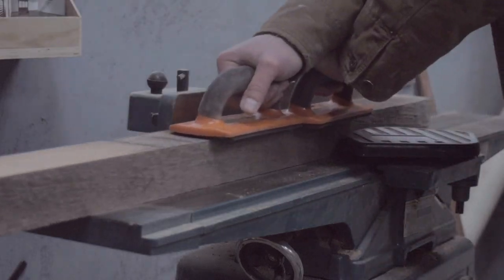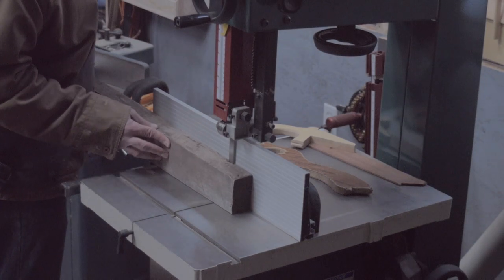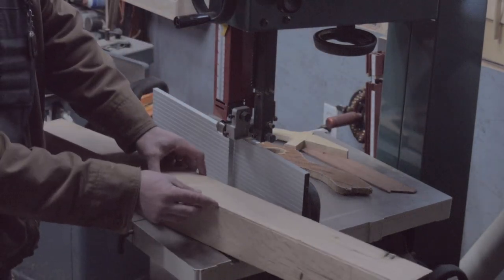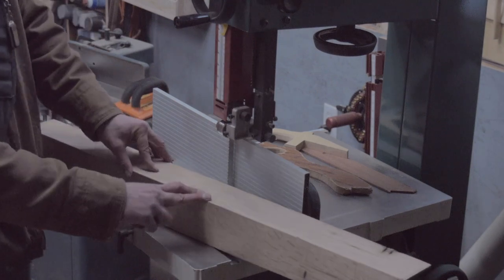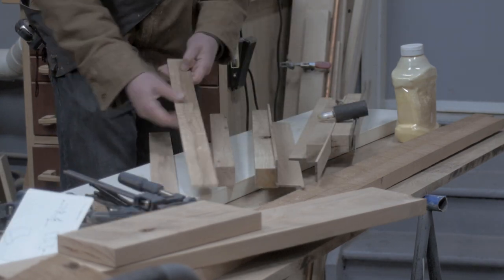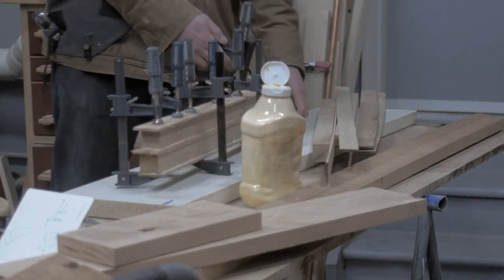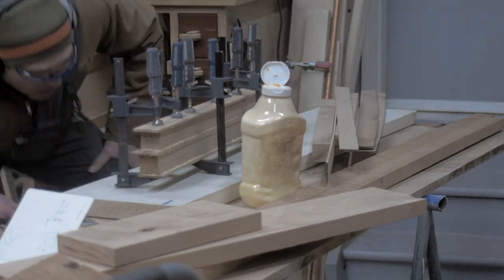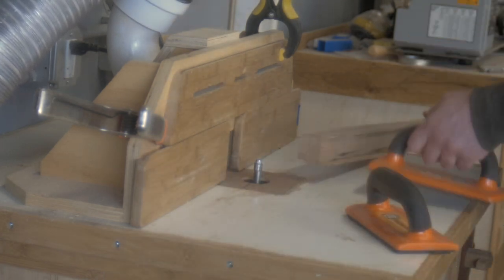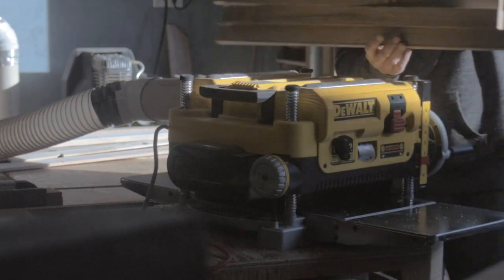A technique that I wanted to try on this desk was to create legs with quarter sawn grain on all four sides. There are several ways to do that but I stuck to the simple method of cutting some quarter sawn veneers off these oak posts that could then be glued back on the sides that have flat sawn grain. And it worked pretty well. After cleaning up the veneer edges and planing all these legs to the same size I had four legs with interesting grain on all four sides.